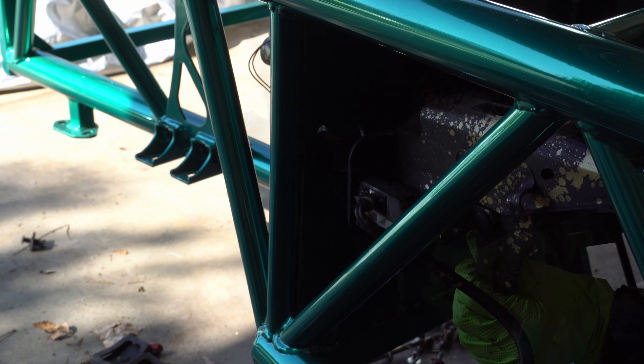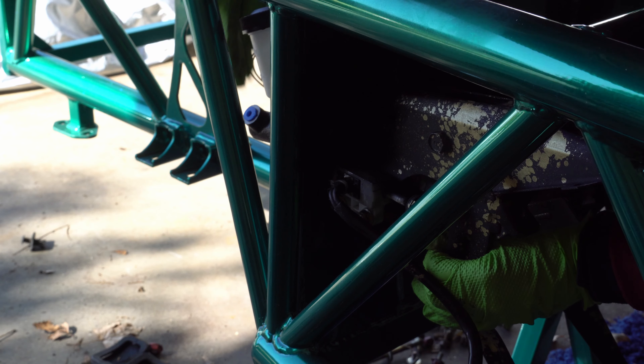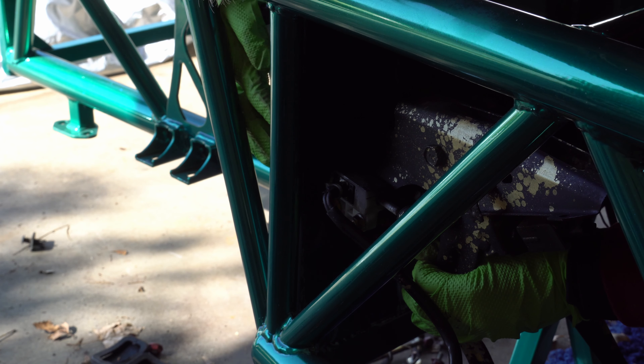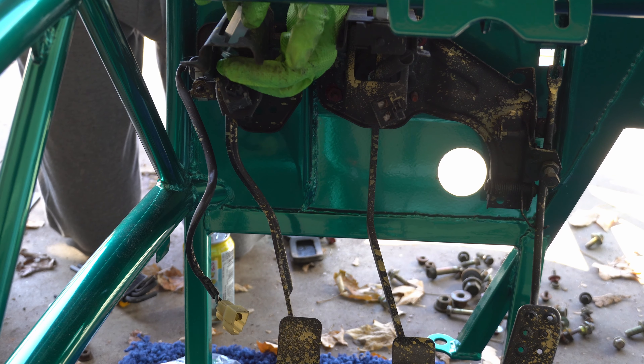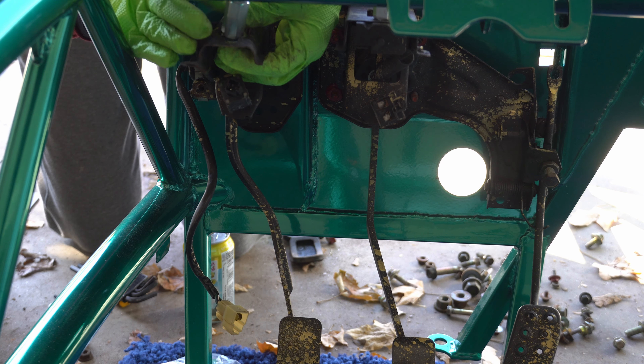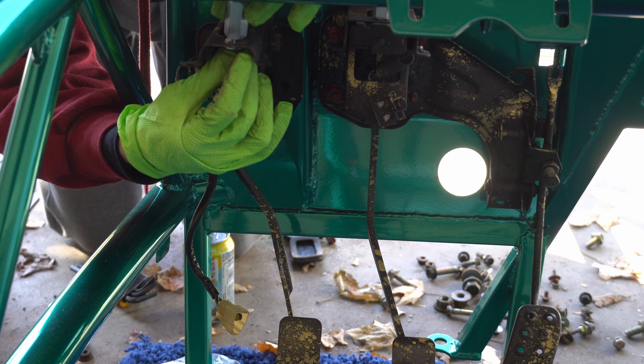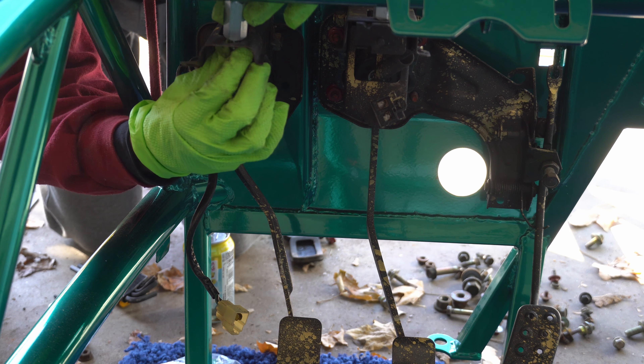Now you can become a contortionist to install the clutch pedal assembly. It is not easy, and I am not flexible. But I got there eventually. Once you get that locked in you can add the spacer for that as well.